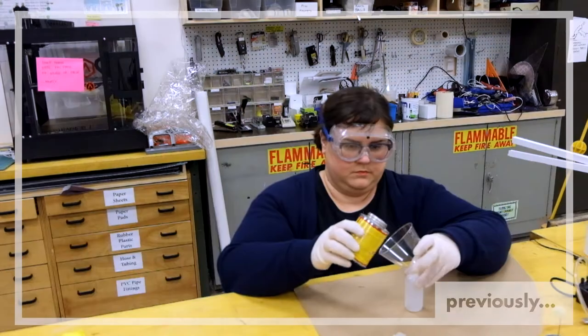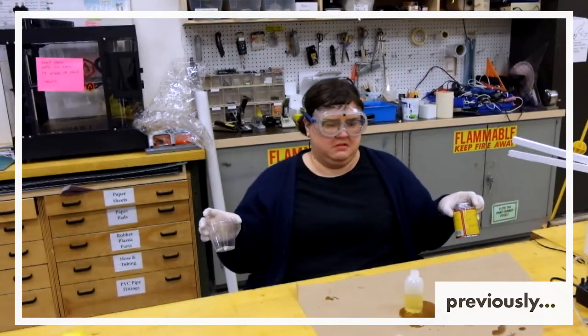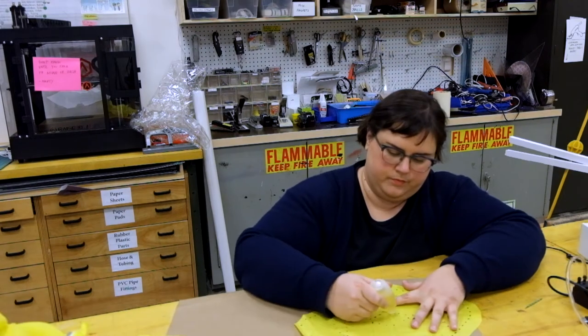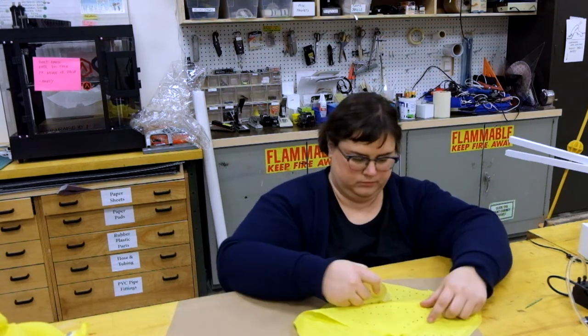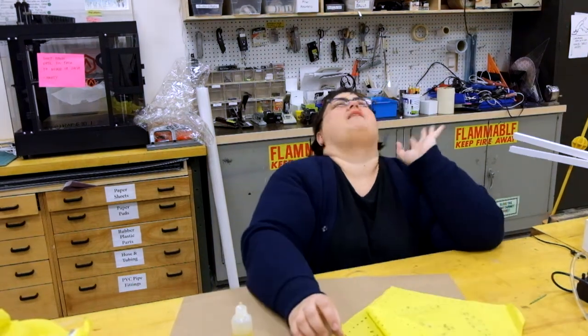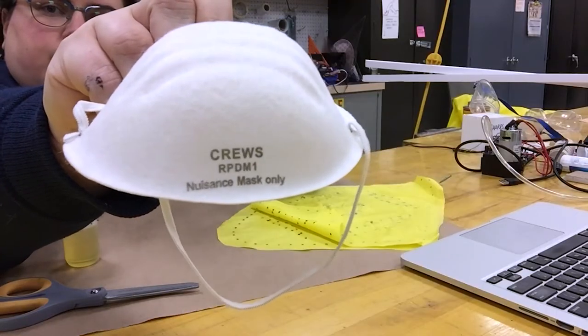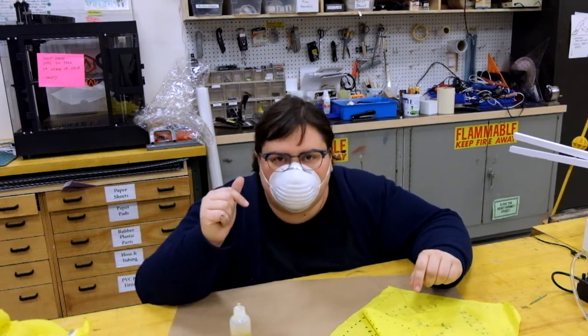Now they're twins. The other glue makes me lightheaded; this glue makes me want to throw up. This doesn't bond as quickly as the HH66. This mask says 'nuisance mask only' — this is definitely a nuisance. Always gotta have your glasses on the outside of the mask.